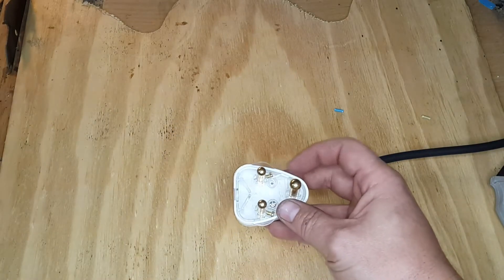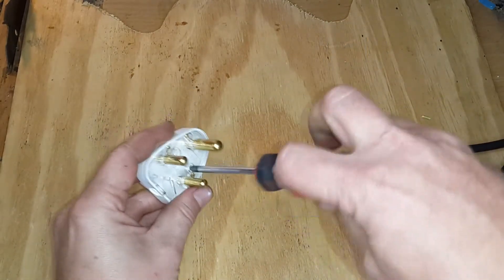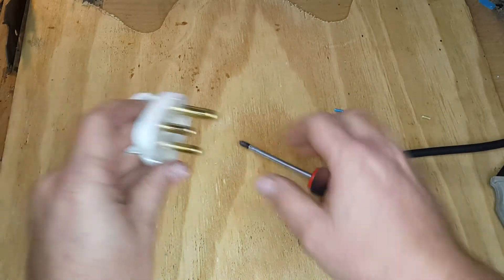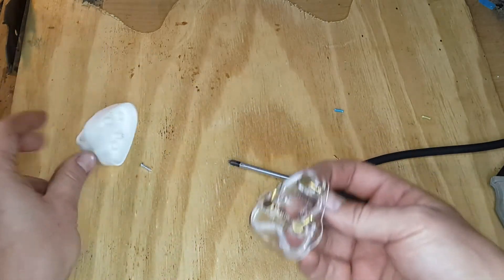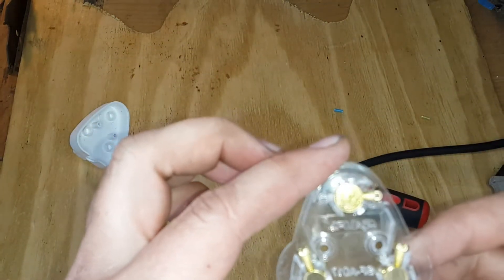The new plug I've bought — I've already taken out one screw; it uses Phillips screws. I'm going to use the screwdriver to unscrew the bottom one and then take off the cap.